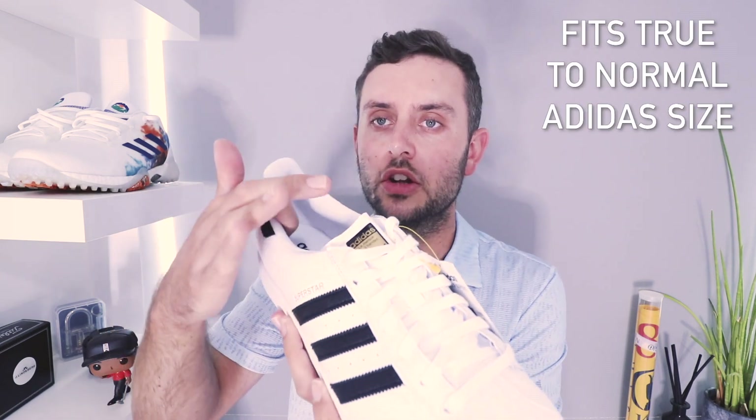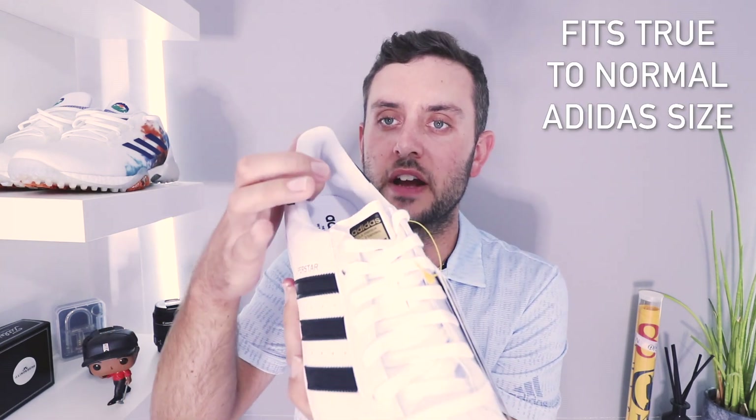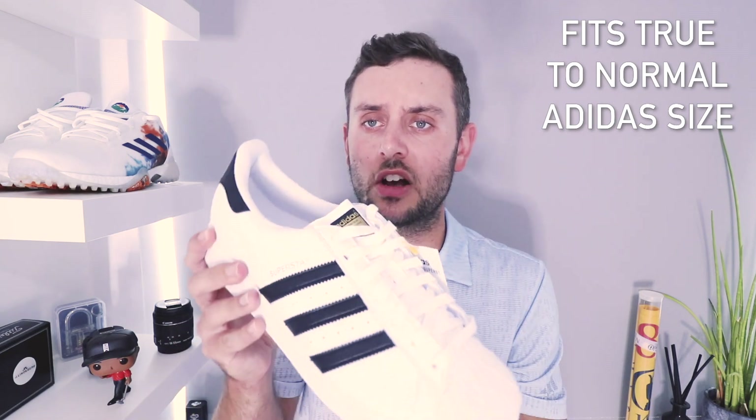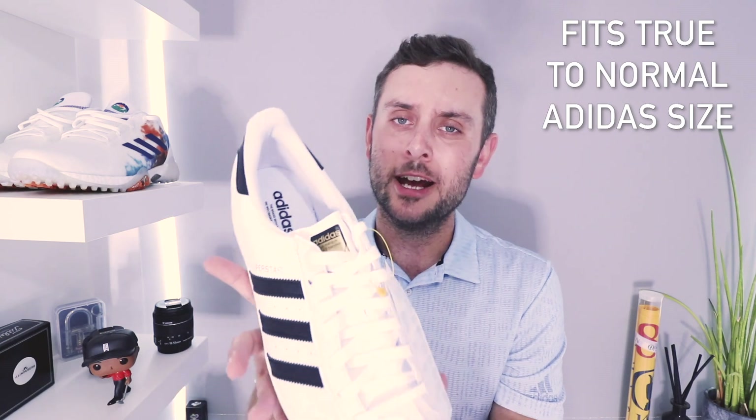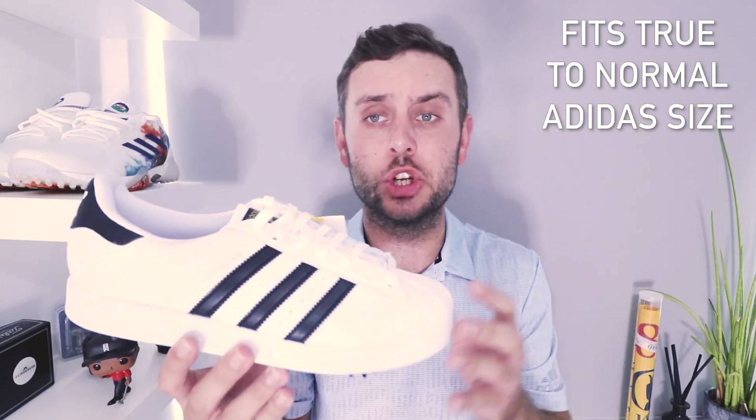Moving our way inside, there's a very nice sock liner — very soft, very nice indeed. You don't really have much tech on the inside; just a standard trainer inner sole. Not loads of cushioning, but these shoes are very comfortable. I haven't tried them on, but they are very comfy — you'd think there was maybe some cloud foam in there or something. Certainly not Boost-level comfort, but very nice indeed.